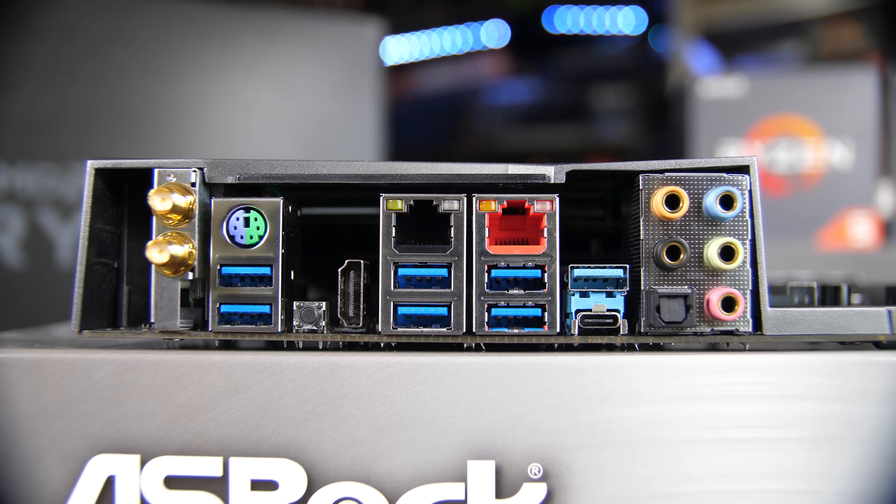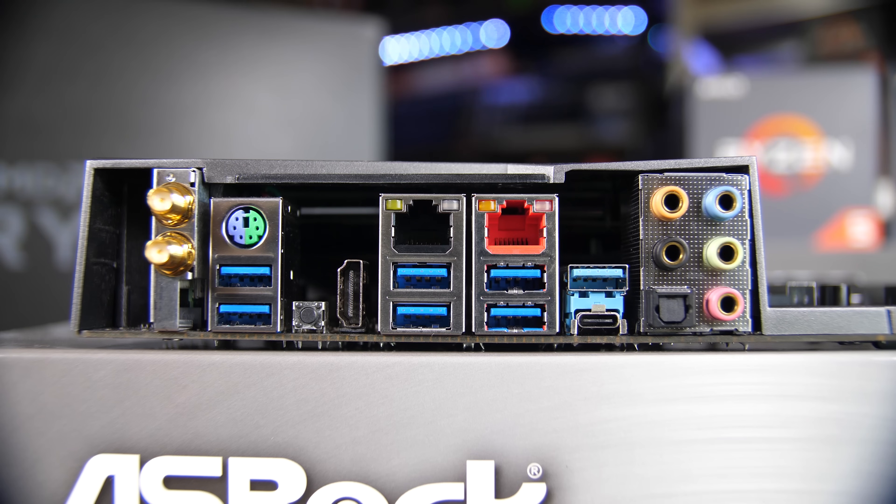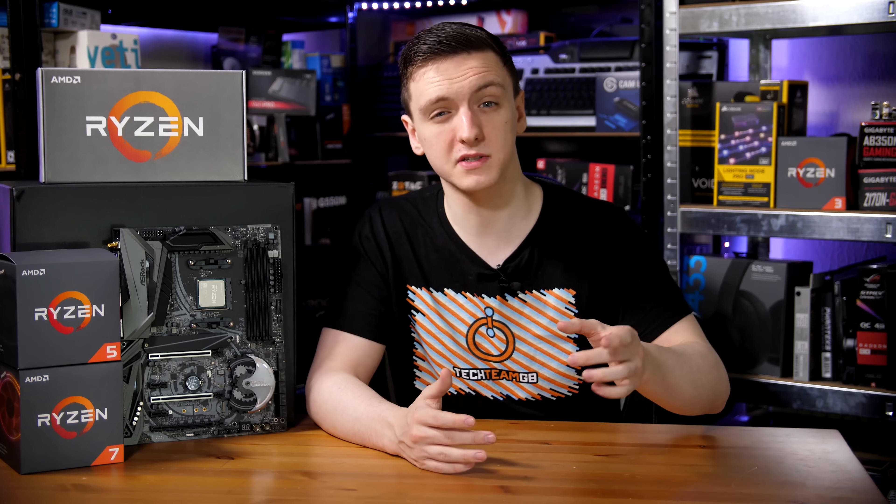In terms of your rear IO, you have full 7.1 audio and SPDIF. You also have USB Type-C, USB 3.1 Gen 2, and six USB 3 ports. You also have an HDMI port if you end up putting an APU in this, Wi-Fi, a PS2 combo port which can be useful especially for pro overclocking, and gigabit Ethernet on an Intel controller. You also have a second gigabit Ethernet using the Aquantia controller, who makes some pretty nice networking solutions including some relatively cheap 10 gigabit solutions, although sadly this one isn't.